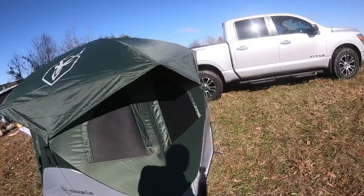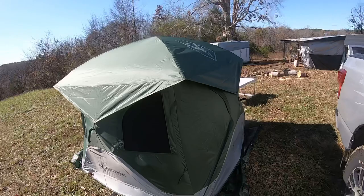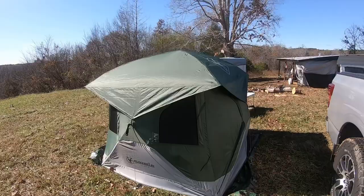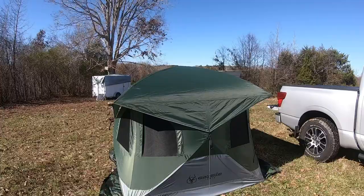I'll just kind of walk around and show you what it looks like when it's set up. It's a hub tent — it sets up really easy. It comes in a big bag; I think the whole thing weighs 28 pounds in the bag. One person can set it up in less than five minutes, and that includes putting the rain fly on and staking it in the ground.